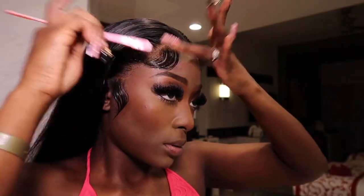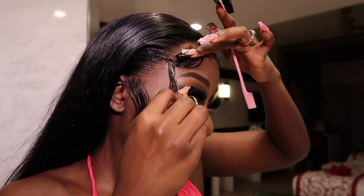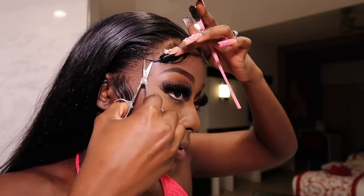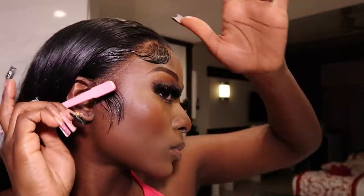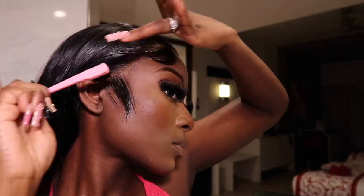I also like to go in with my Style Factor edge control to lay them down even further, because it helps the baby hairs stick more and stay hard on your forehead all day. Don't be afraid to trim the baby hairs if you need to — you just have to perfect it, it's a process.